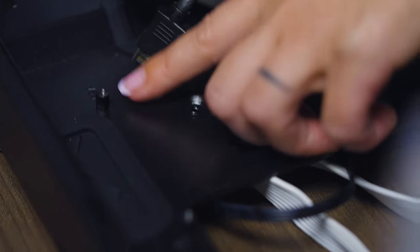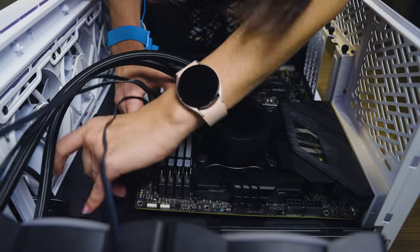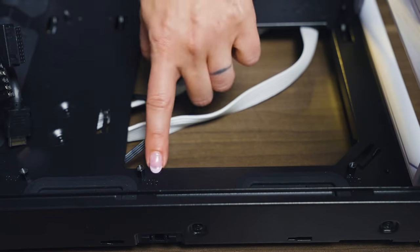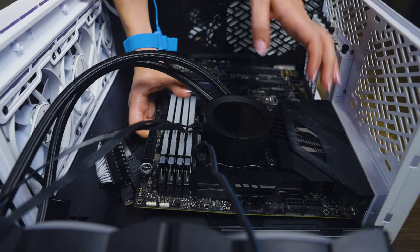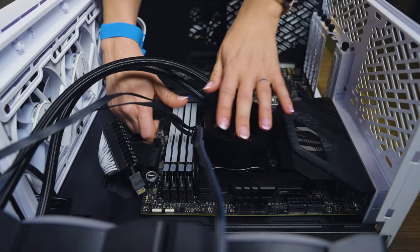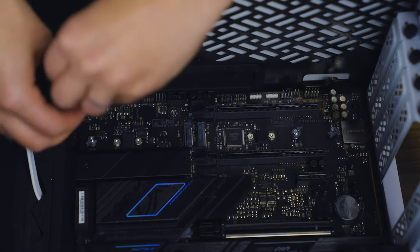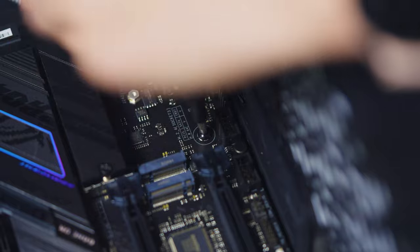Lay your case down on its side so you have a bit more leverage. Most cases don't come with pre-installed risers — these keep the motherboard from directly touching the metal of the case. By placing your motherboard inside the case, you'll see which holes line up, and that's where you should screw in the risers, which should have come with your case. Gently slide in the motherboard, pushing the rear panel ports through the I/O plate, then lay the motherboard on top of the risers. The screw holes should align, and you should be able to screw the motherboard in. I recommend only screwing halfway until you know you've got it right.